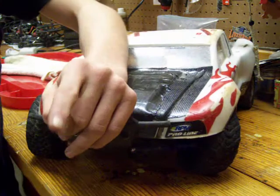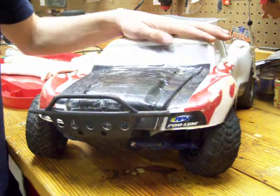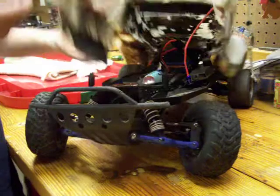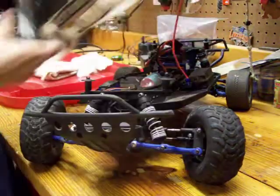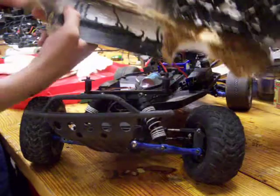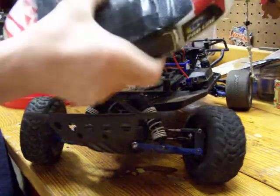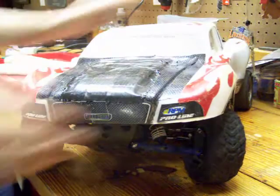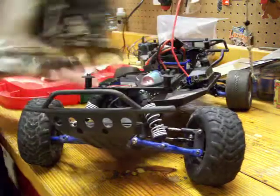It's Traxxar C1 and this is the update of the week. This is my Traxxar Slash. I am getting a new body for it. This body is kind of a little bit old and it's actually got a hole right there. I could patch that, but this is my Slash diecast chassis.